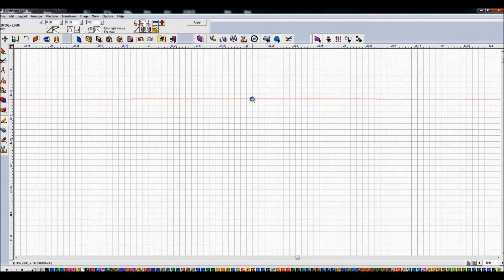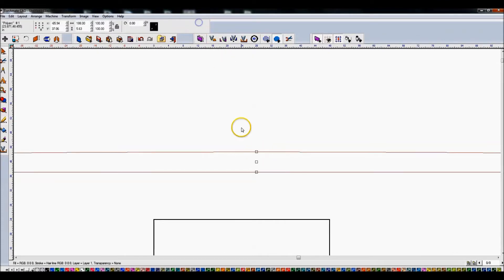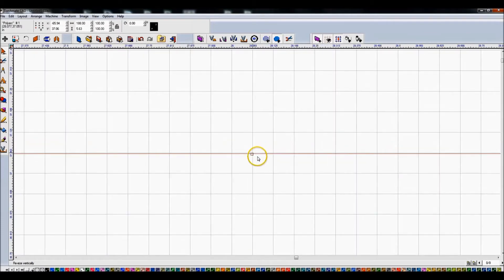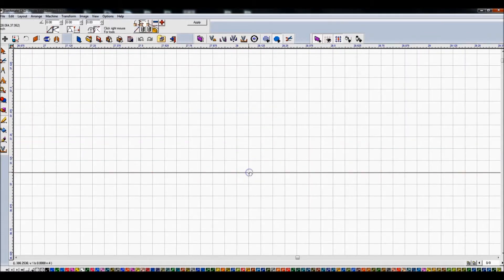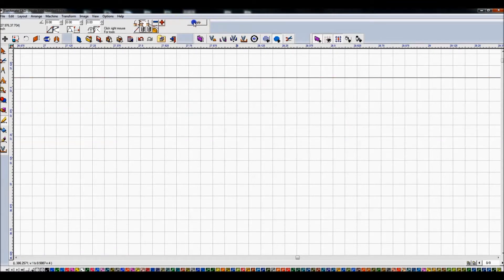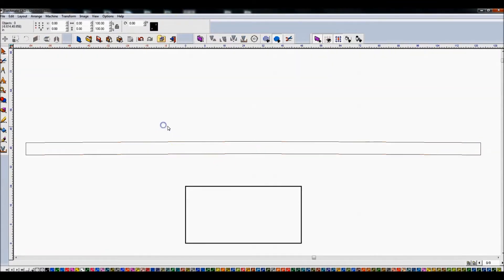I moved it up eight grid increments — that's a half inch — then applied that. Then I came down to the bottom and did the same thing: double clicked, moved up eight increments. So what I'm doing is creating a half-inch curve. You can kind of see the curve to it now. I highlight it and it shows 5.63 inches. I started out with 5.125, so that is correct. 5.63 is going to allow me to give the curve but keep an overall width of five and an eighth inches.